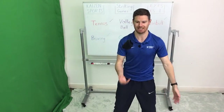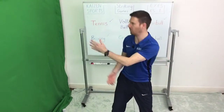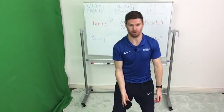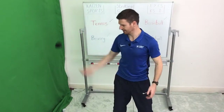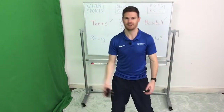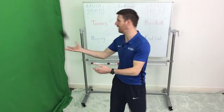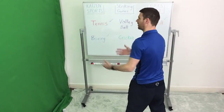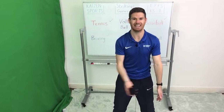If your partner can't quite catch it, you might hit it just a little bit softer so it's easier for them. If they are catching it, you might test them a little bit by hitting it slightly harder. But as always we make sure that we stay safe. One minute left on the cricket one, and then we're going to move on to our final activity which is going to be football — one of my favourites. I've played football for a long time and it's helpful because I get to use different parts of the body, including hands and feet.